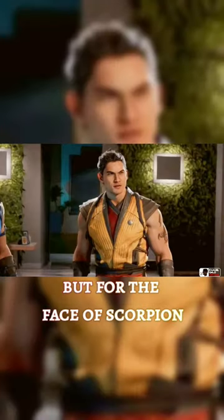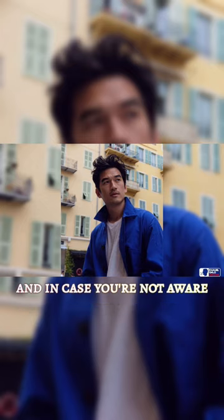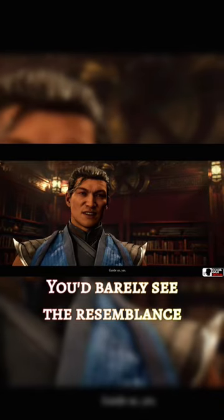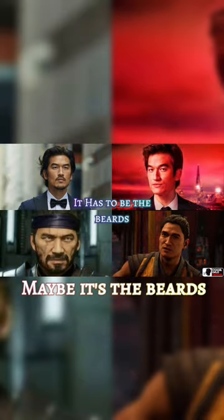Now I don't know how I missed this one, but for the face of Scorpion, Tony Chung returns as his face model. In case you're not aware, he was the face model for Sub-Zero in Mortal Kombat 11. But when you put both faces side by side, you'd barely see the resemblance between the two of them. I don't know, is it the beards? Maybe it's the beards.